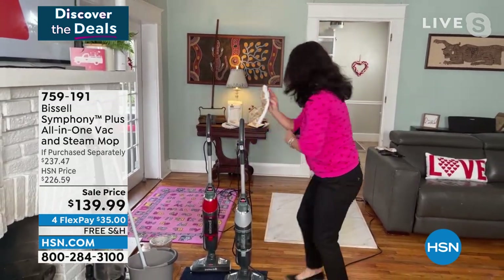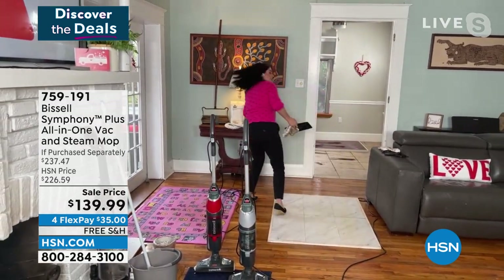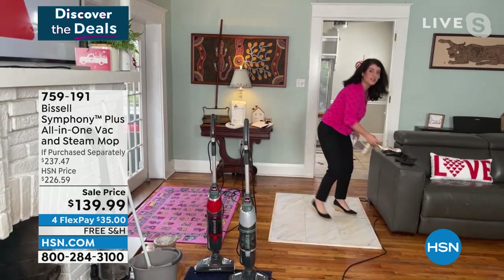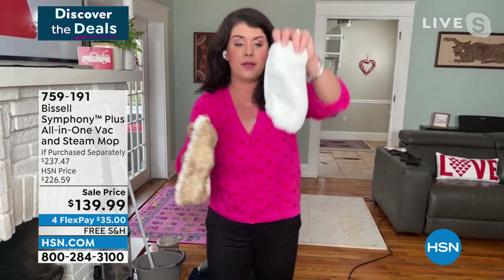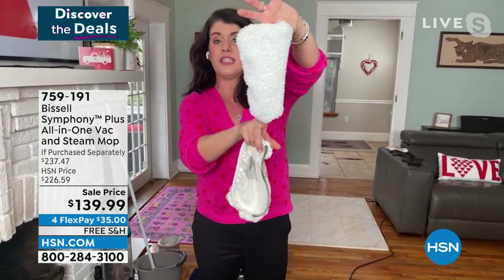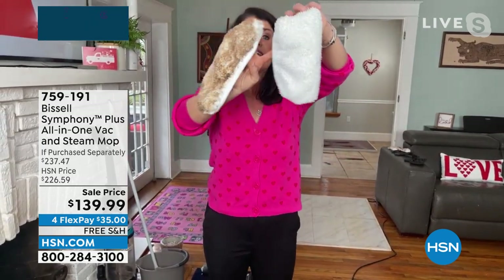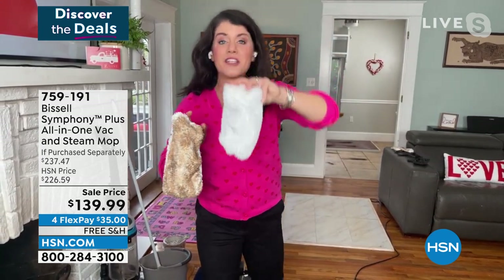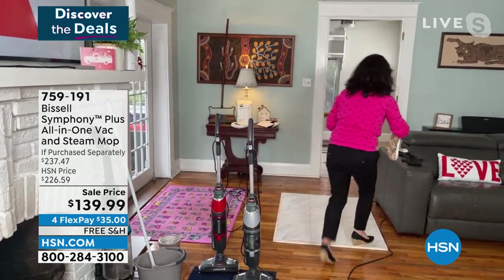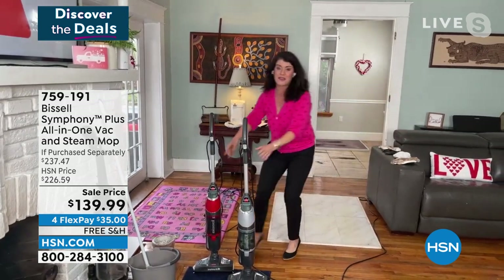The steam is trapped here on the pad - this goes into the wash. I've got a little present here because I use my Bissells all the time - this is really my house. This is the pad from yesterday, this is today, and this is how it looks after the wash. These pads are going to last for almost 75 washes.